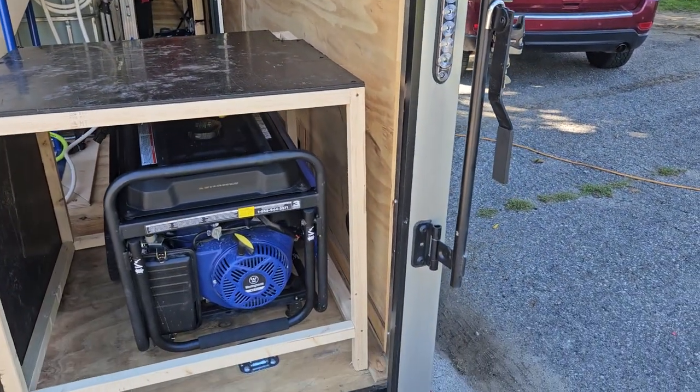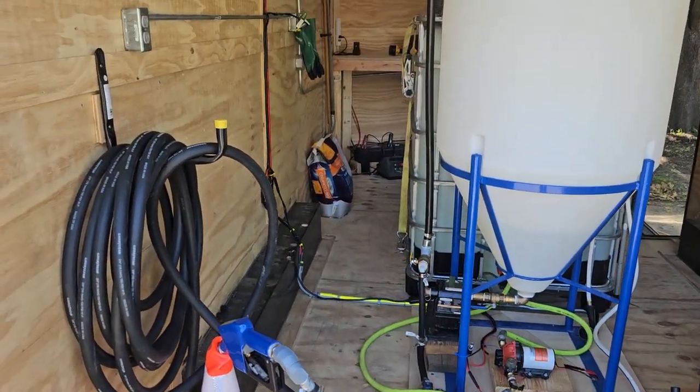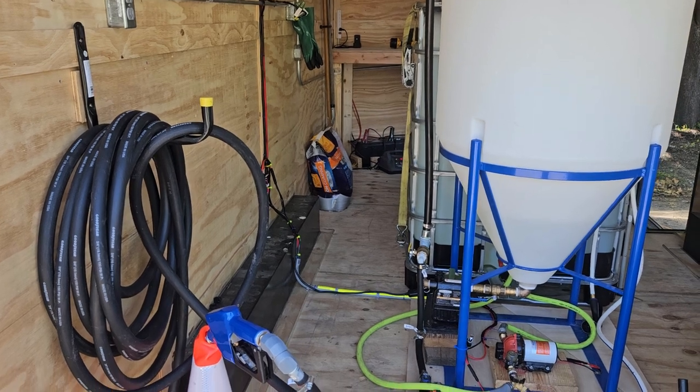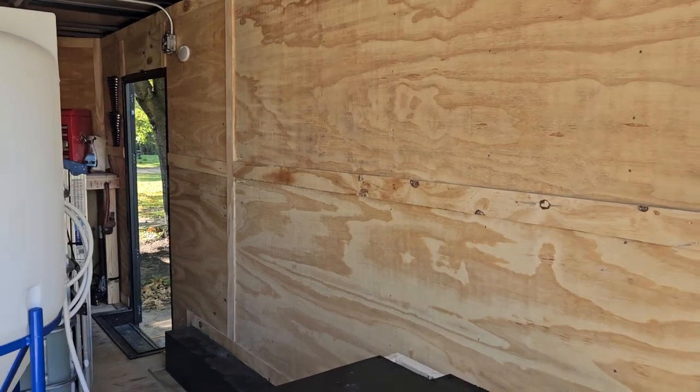The platform that's going to go on top of the trailer is also in progress — I've got to start picking up materials for that. I've got the spill kit up there: big old bag of kitty litter, a shovel, and a broom. I'm going to pick up a trash can here. Lots of stuff in progress — we're going to put some shelves in here for miscellaneous things.